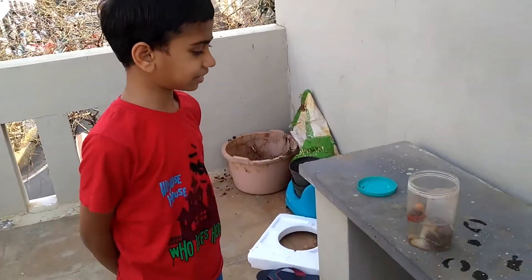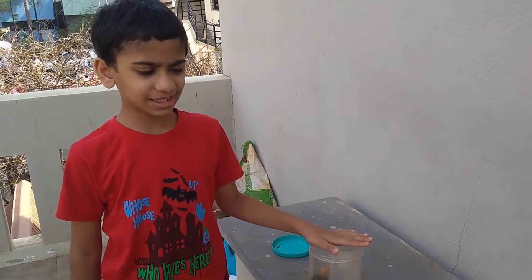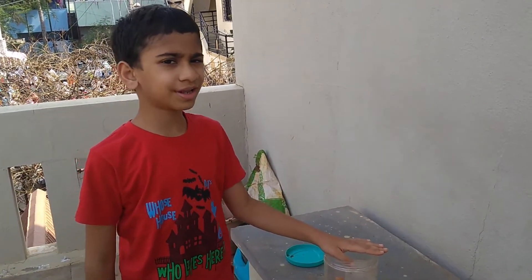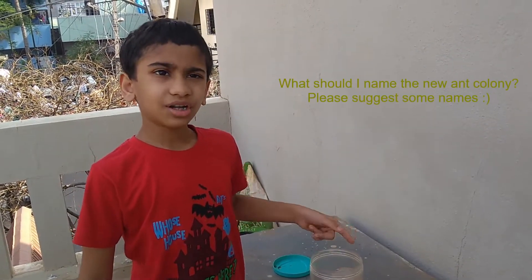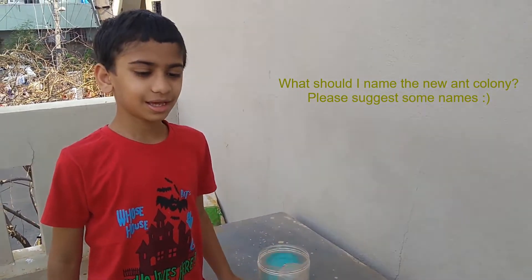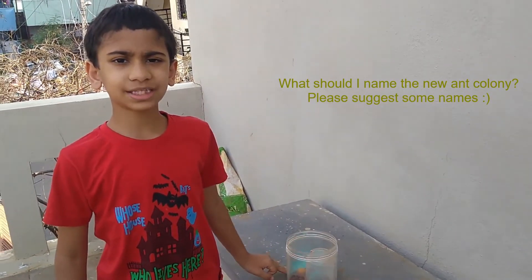This is the completed paludarium. This is supposed to be the kingdom of my pet ants. I have recently caught a queen ant and it shall produce a colony of ants soon. For more information, please go to Ants Canada channel on YouTube. What should we name this kingdom of ants? Please tell us what you think it should be named in the comments below. Like and subscribe.